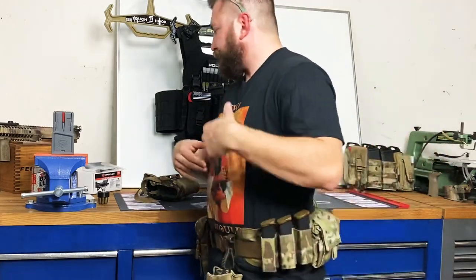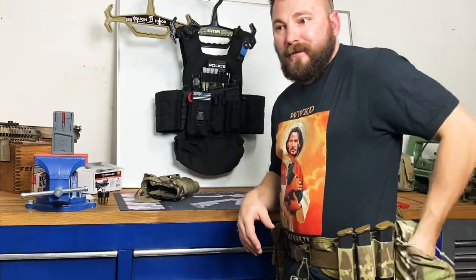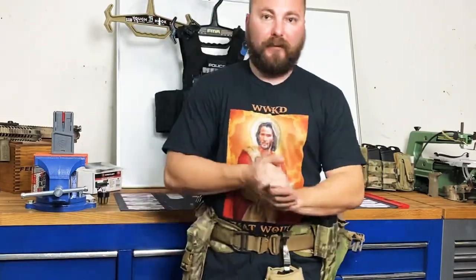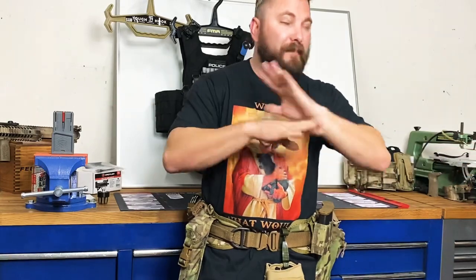Dump pouch. Why? I might be dropping magazines, picking up a gun somebody dropped, picking up evidence, keys, car keys — throwing a bottle of water or snacks in there. It just depends. I ended up going with the bigger dump pouch because considering I might have no pockets on me whatsoever — maybe just jeans and a t-shirt — I need a bigger bag. It takes up slightly more space but opens way bigger.